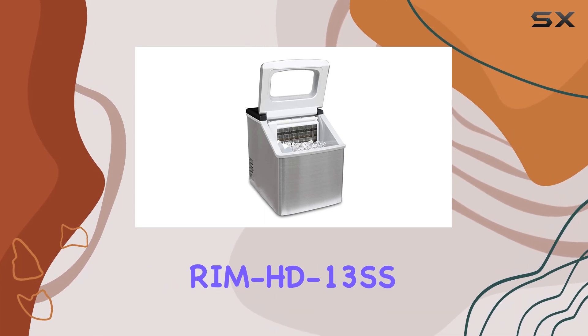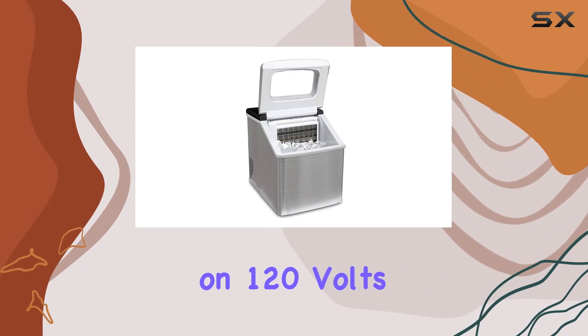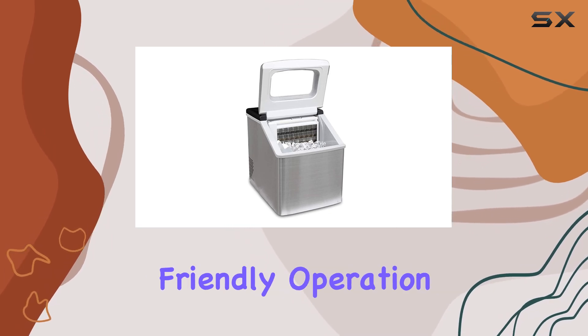In terms of practicality, the Royal Sovereign Rim HD13SS ticks all the boxes. It runs on 120 volts, making it compatible with most standard outlets, and uses R-134A refrigerant, ensuring efficient and environmentally friendly operation.